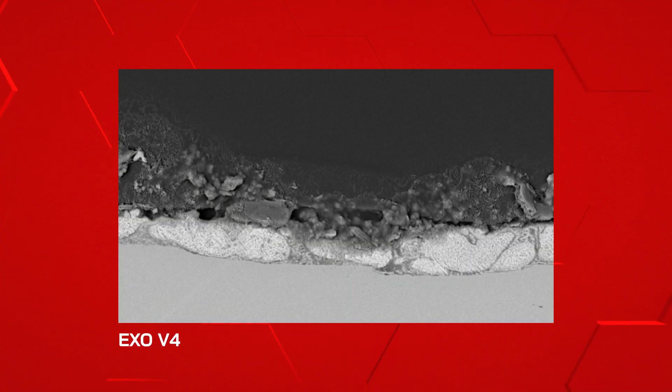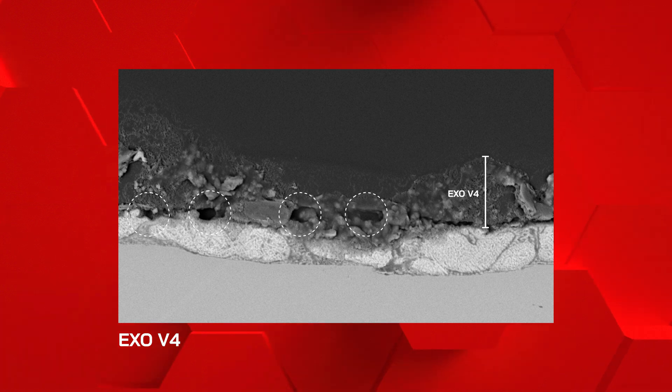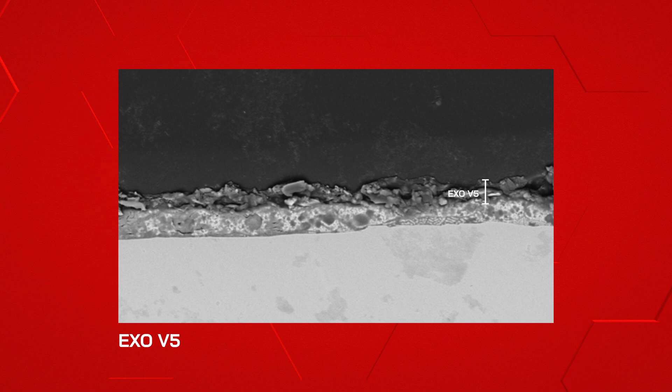This is a scanning electron microscope image of a cross-section of EXO V4. The dark sections of the coating are actually pores and holes within the structure, which reduce the efficacy of the coating. This is now an image of EXO V5, which forms a much denser layer — as you can see, there are far fewer holes and pores within the structure, and this reduces the physical capability for contamination to build up within the coating.